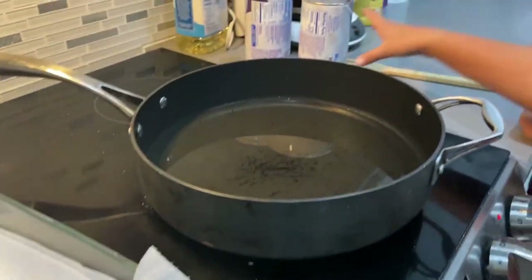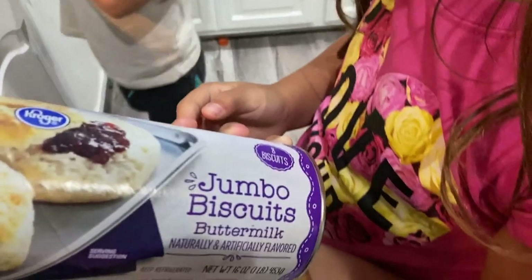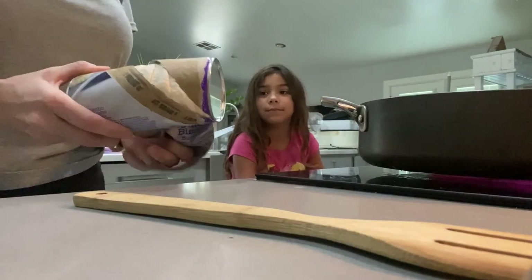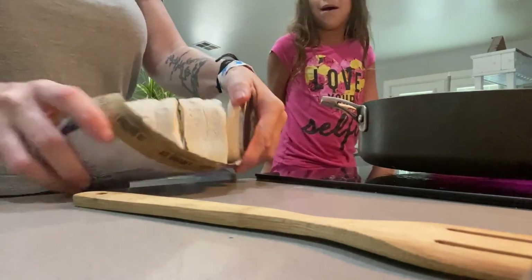Oil is heating up and it's going to be very hot, so you have to be very careful. So we're going to open that. Do you know how? Oh! Did that scare you? That scared me.